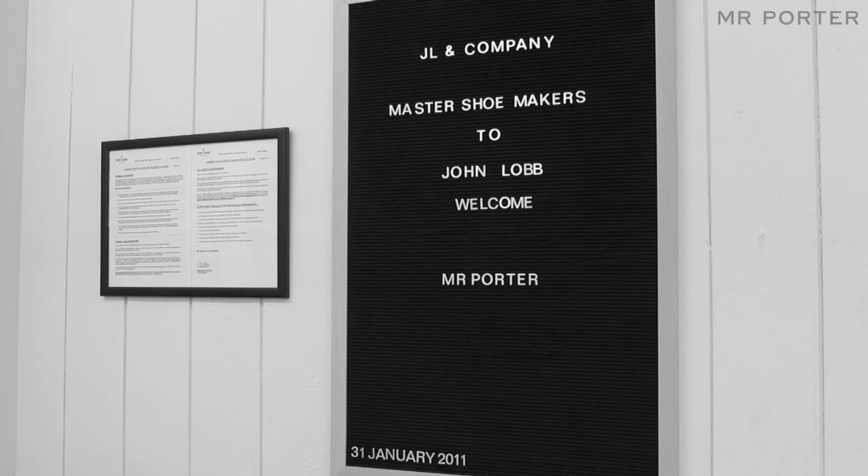For shoes to last a long time, a man must have a shoe for all occasions. For example, on a rainy day, it's better to wear a shoe with a rubber sole.